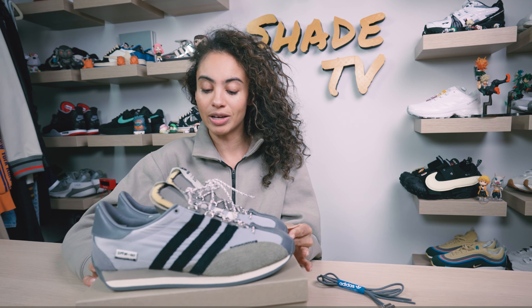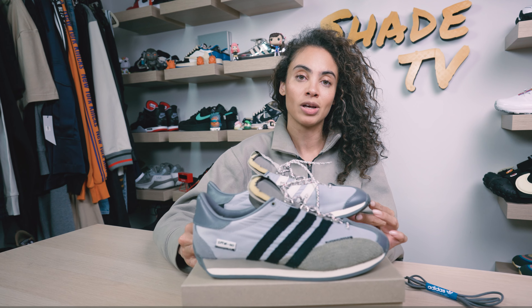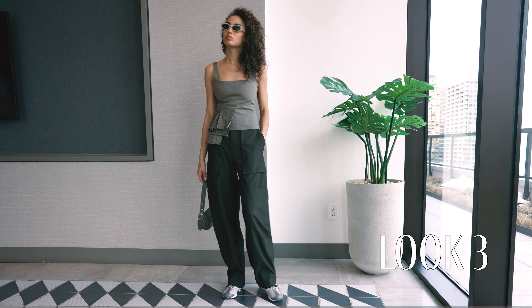For the last and final look, I went with a beige asymmetric top and some nice simple dark gray olive toned pants that had some cargo pockets.